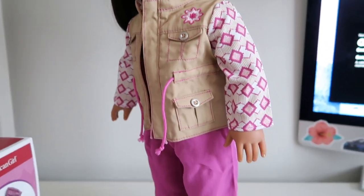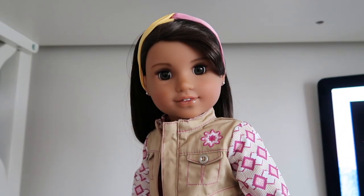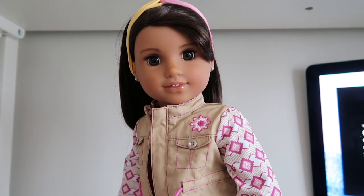It goes really well with this outfit — it has the matching magenta color. Thank you guys so much for watching and I'll talk to you in the next video. Bye!